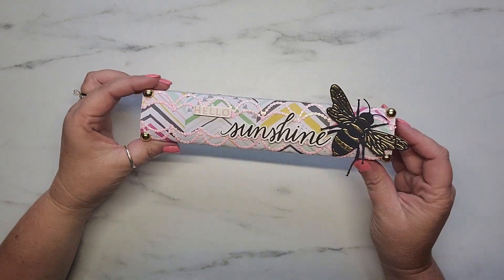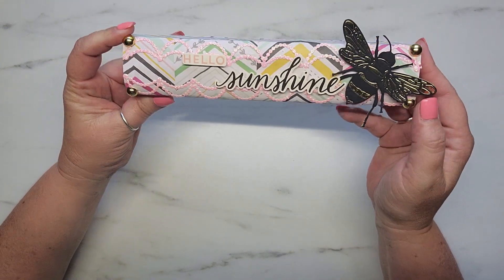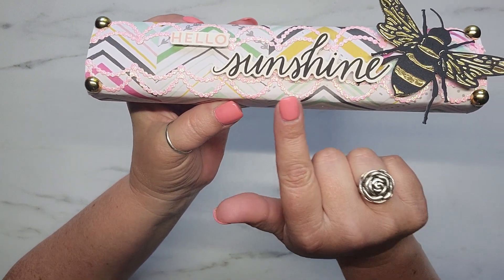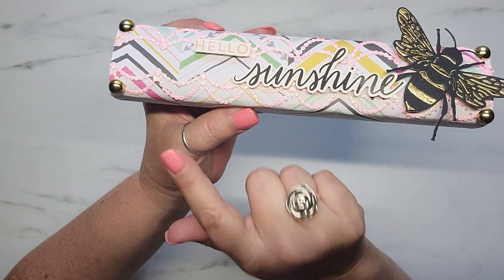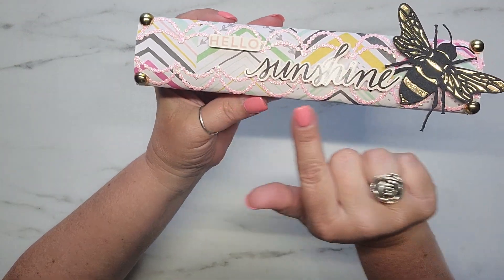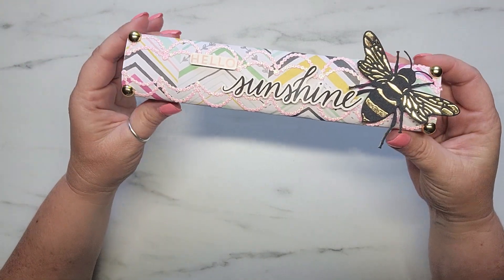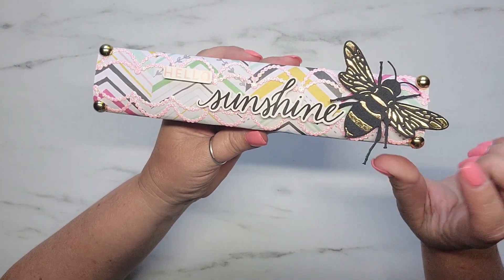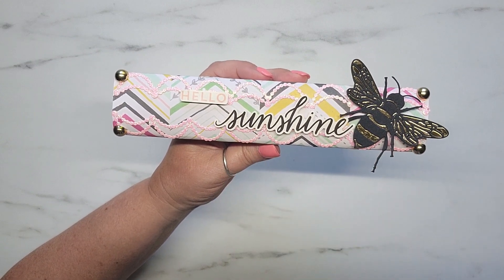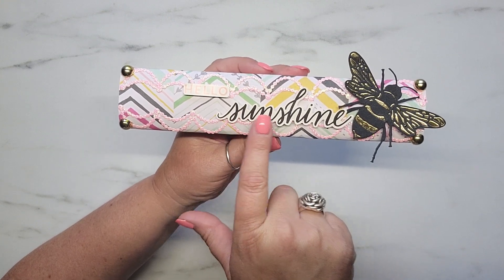This is Maggie Holmes paper from the Bloom Collection. And then I used my AliExpress border die that you guys know I've been talking about. Here it is cut out in pink glitter paper, and I added it to the top and the bottom of this little design. I added some gold flatbacks on all four corners. I had this little bead die in my stash that I've never used, and I thought, oh my gosh, this is perfect — I'm going to use this little bee.